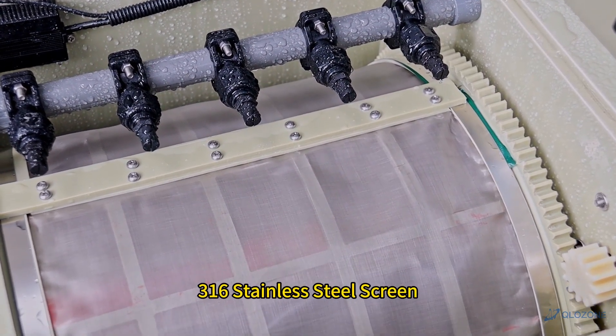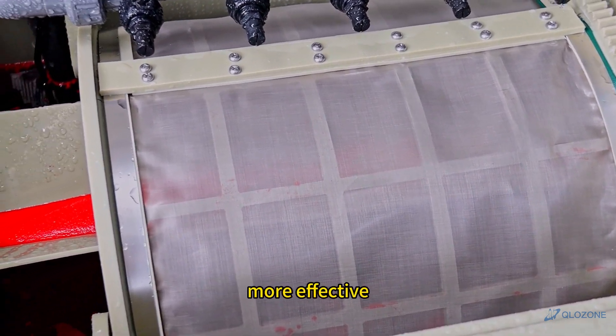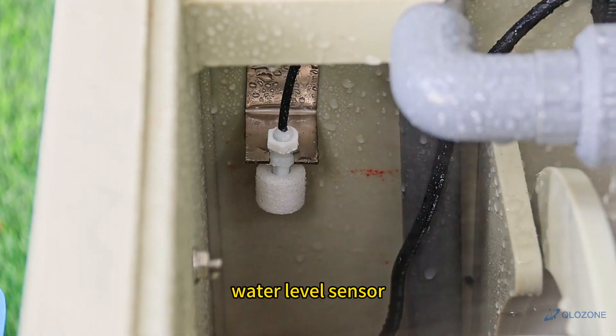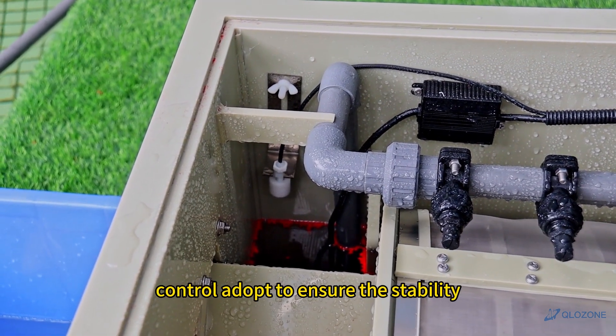316 stainless steel screen. The stainless steel multi-layer design offers long life and more effective filtration of residue. High quality water level sensor control, adopted to ensure stability.